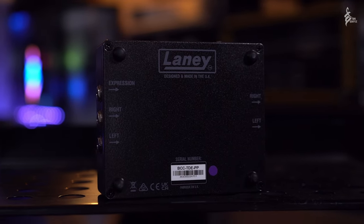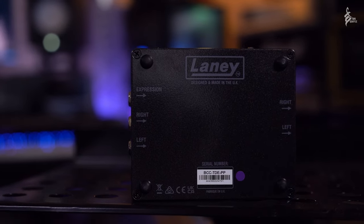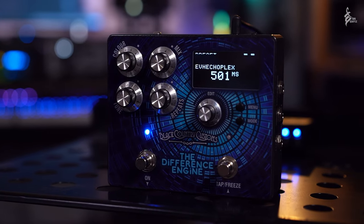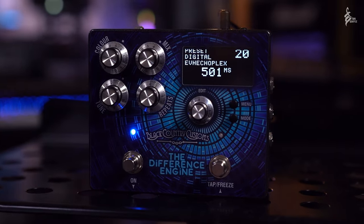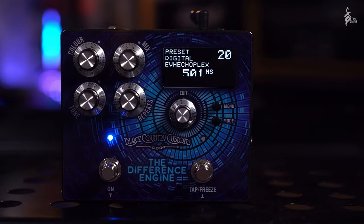So there we go guys, that is the Difference Engine from Black Country Customs of Laney Amplification — launched at NAMM this year. Click the link in the description below to find the website for more details, or get down to your local dealer to purchase one. If you enjoyed this video, click the like and subscribe buttons and hit the bell notification icon. Also check out my brand new guitar, the Ibanez TQMS1, also launched at NAMM. My name is Tom Quayle and I'll see you in the next video — cheers guys, bye bye.